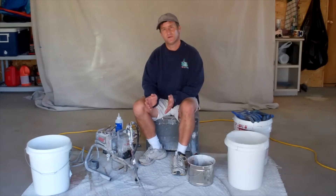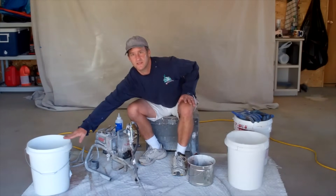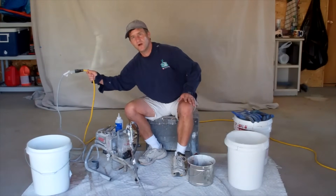First I'm going to go over the equipment that you're going to need. In no particular order: a bucket of clean water, maybe two-thirds full, and a heavy-duty extension cord, probably 12 gauge.